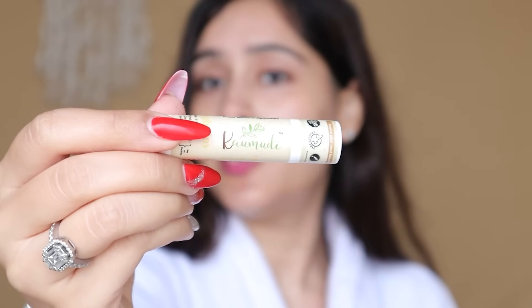This is my lip balm — Kaumadi Pure Ghee Lip Balm. This is my favorite lip balm. It's made of pure ghee and I have been using it for a long time — I think this is the fourth or fifth jar I've finished. I choose and apply this and now I am ready. This was my winter day skincare routine, hair care routine, and body care routine.